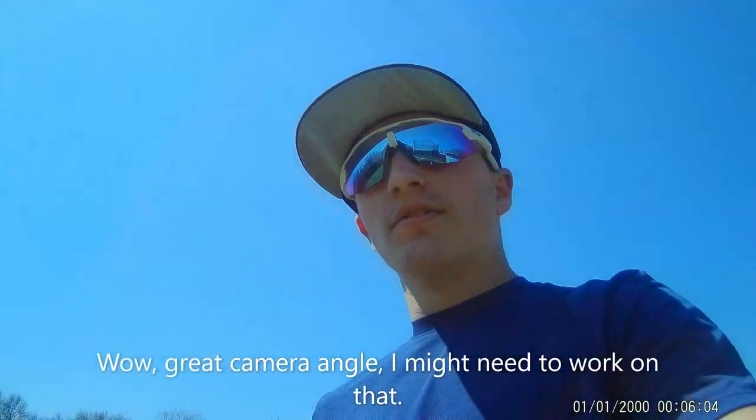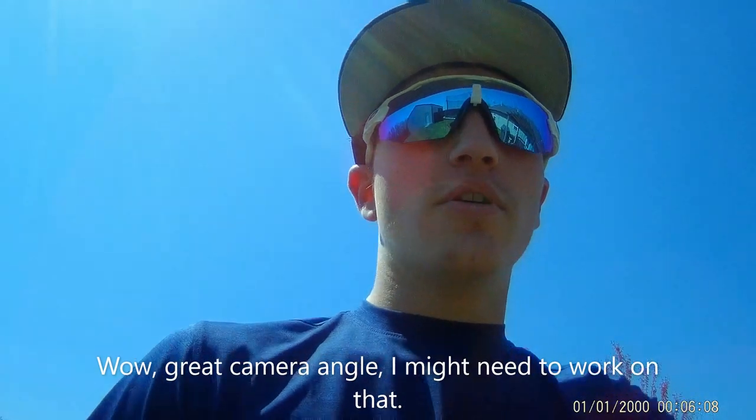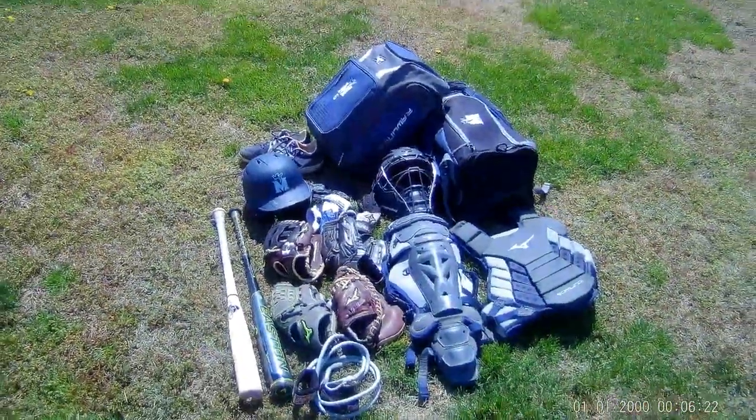Hey guys, welcome back to another video. Today I'm going to be showing you what's in my baseball bag. I don't know if any of you guys are curious, but I figured I would just show you because there's a lot. So I'll just get right into it — here's the overview of all my stuff.